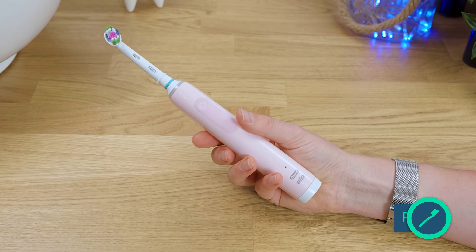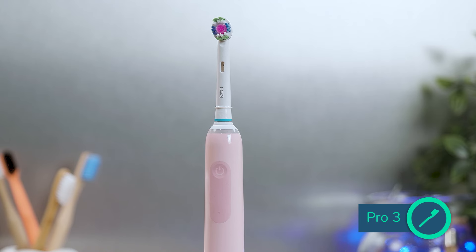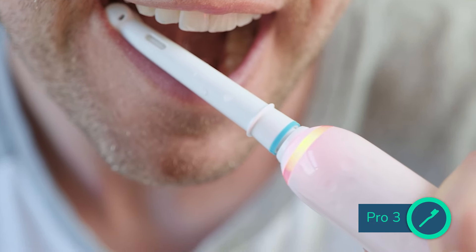However, it is the Pro 3 that is my pick between these two models. It is more expensive but is justifiable given it offers better cleaning results and has a feature that overcomes a major frustration of the Vitality.